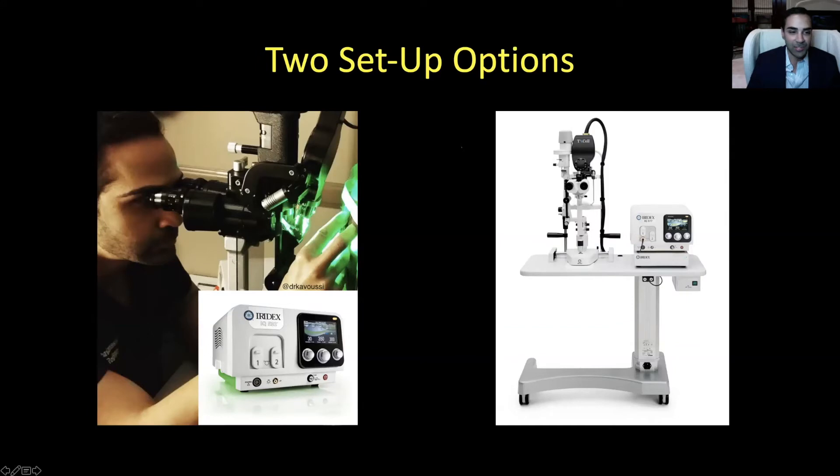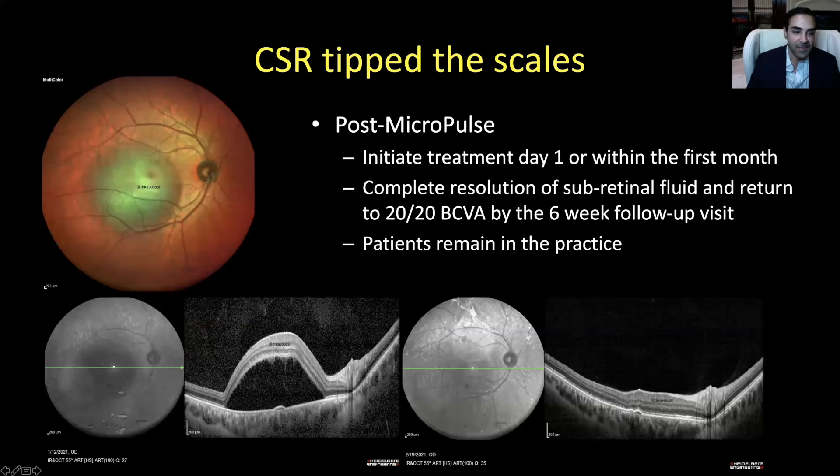There were two setup options. Number one: a laser unit that attaches via a free slit lamp adapter to any slit lamp in the practice — mobile, so you can set it up that day and take it to a satellite office. The other option is a fixed unit with its own table, mounted to a slit lamp provided by Iridex. I opted for the fixed unit because I had a specific room in mind for the laser. It worked out great — I was able to offer something immediately to my CSR patients.